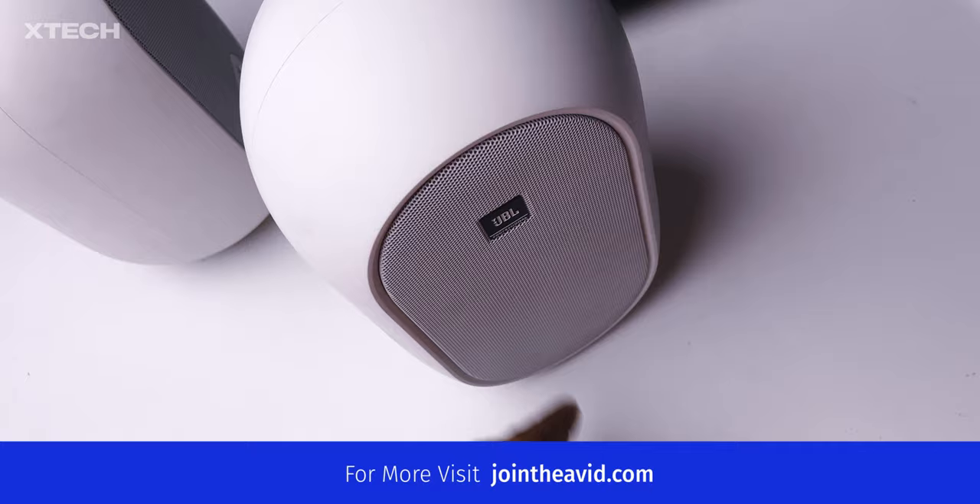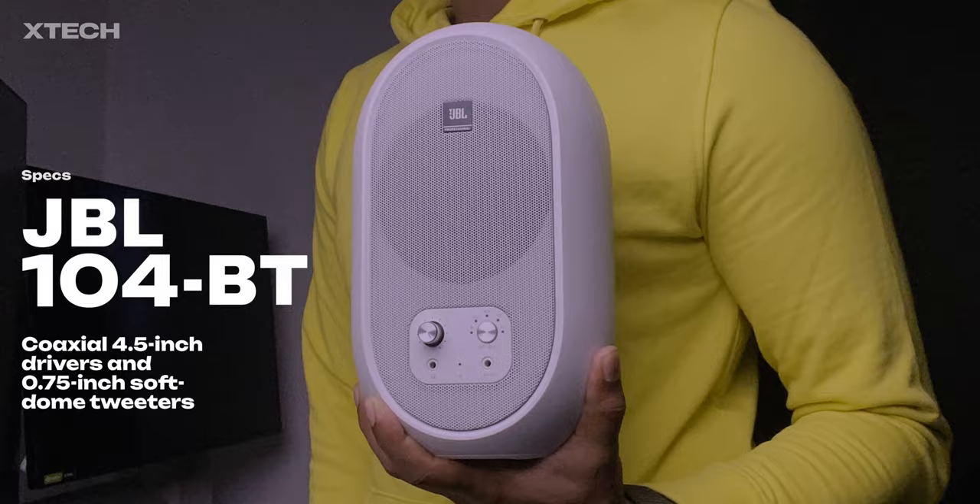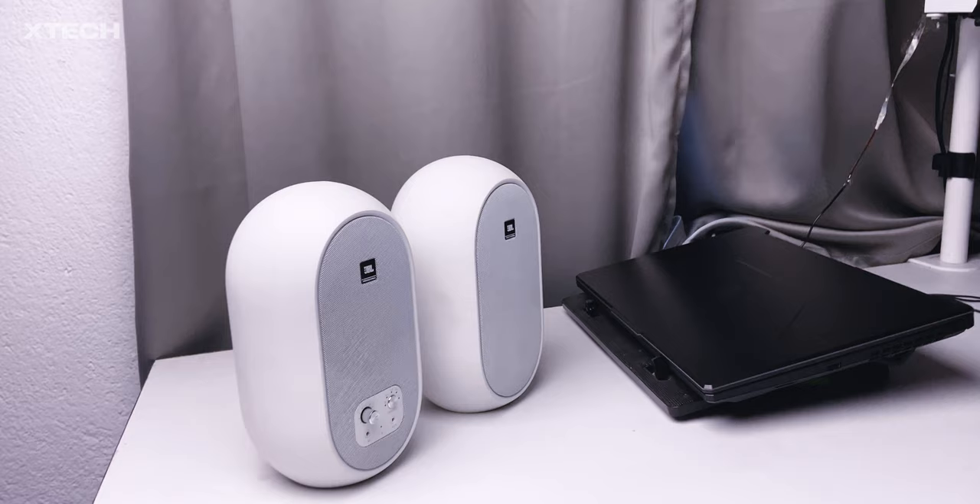The JBL 104BT is the updated model of the JBL 104 that doesn't have Bluetooth — this one does. The JBL 104BT has coaxial 4.5-inch drivers and 0.75-inch soft dome tweeters. Each speaker in the set can produce 30 watts of power, so they are 60 watts in total.